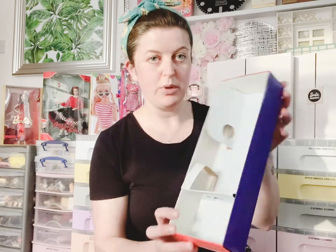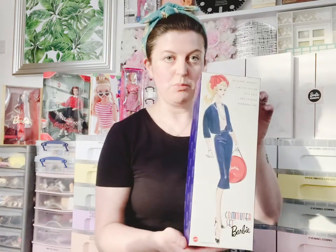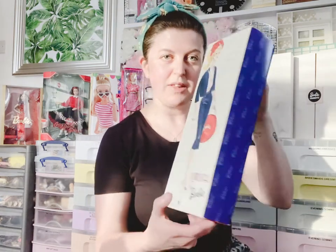I've unboxed her. That was actually quite easy because she basically just slipped inside the cardboard — there was only one elastic band on her. I'm going to save the box because it doesn't take up much room. I won't flat pack it because it's too nice a box. Apologies about the lighting — I'm doing this later at night.